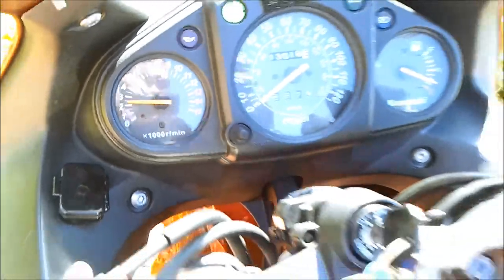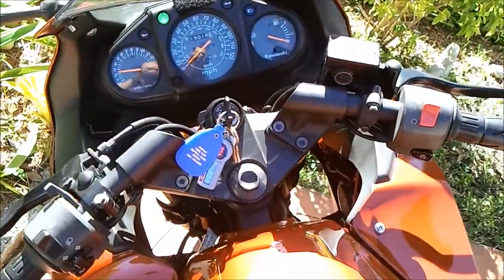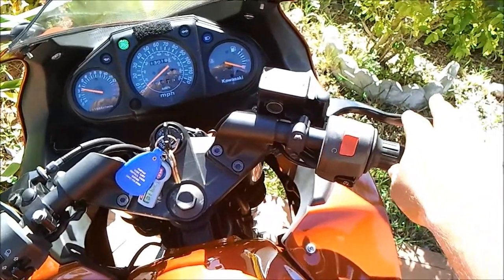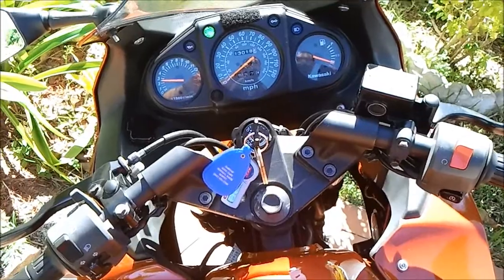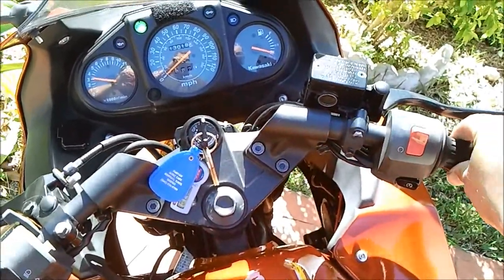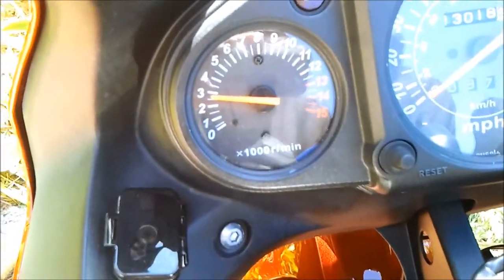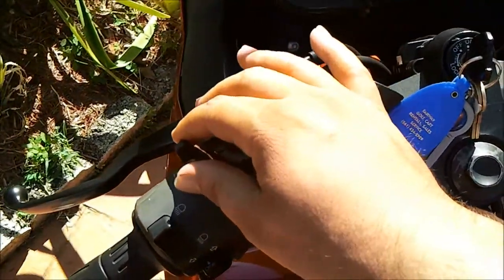I am not touching the throttle — you can see my hands down here. Now let's see how she behaves and how long it takes for her to drop back down. She's staying at about 3,000 RPMs right now. What I'm going to do is hit the choke to see if I can get it to drop down a little bit.